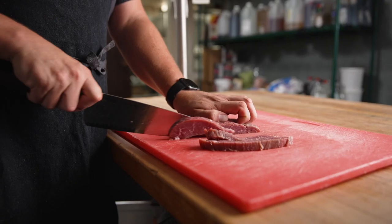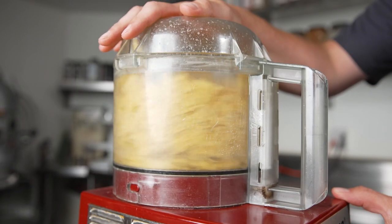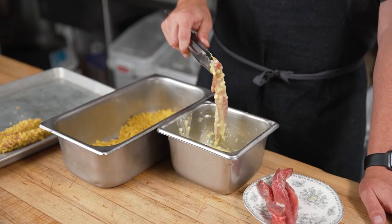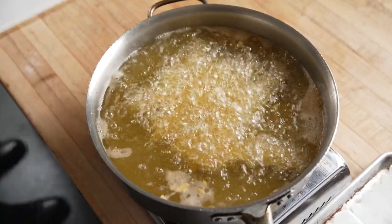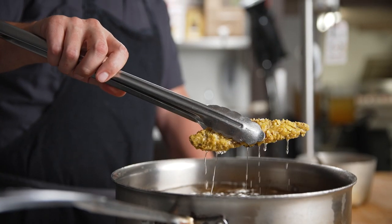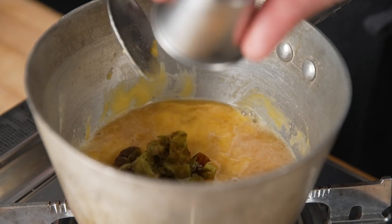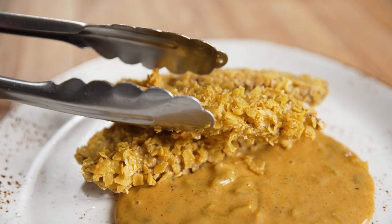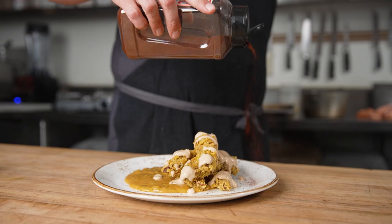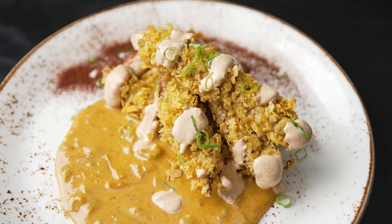Appetizers are a great way to increase margins and food revenue, and finger steaks fit perfectly into that. Here we've taken the flavors of a crispy taco, nachos, and a toquito and blended them together to create this great dish. We made queso with beer from our brewery, American cheese, and roasted chilis. When eaten together with the queso and the ancho cream, this had the flavor of a crispy taco and a toquito mixed together.